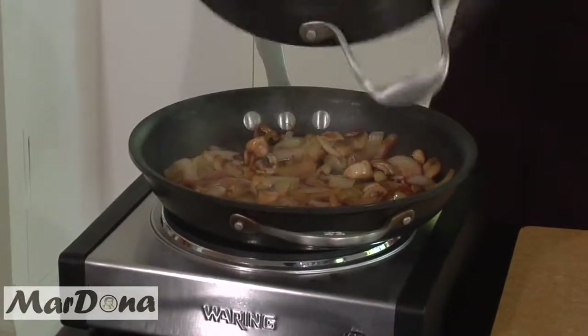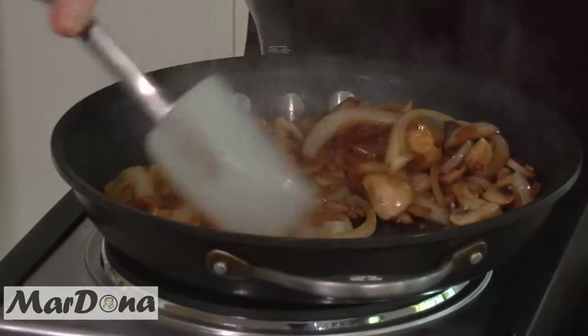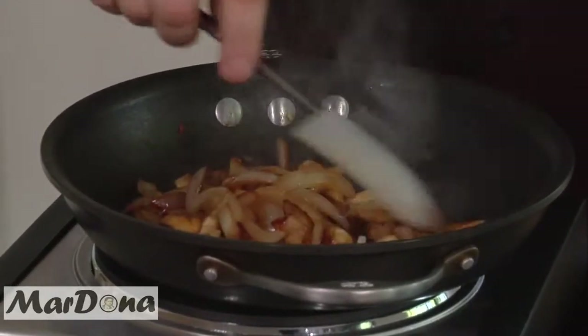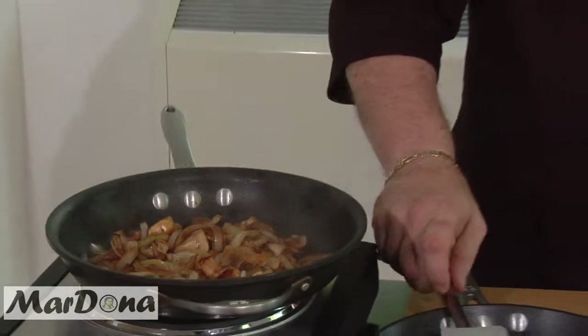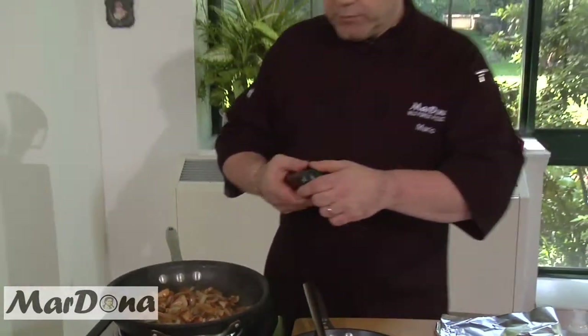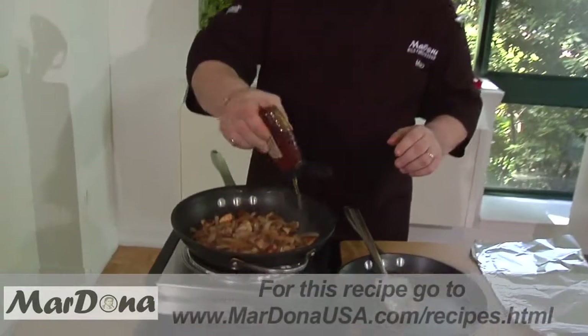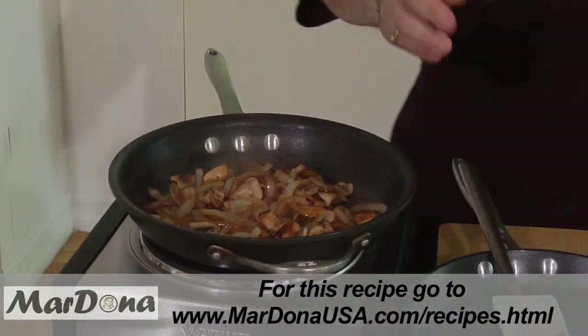Let's see how the onions are doing. They look great — nicely brown. Perfect. So now what we're going to do is add a little bit of the Wild Forest white truffle honey. This is going to melt itself in with the onions. It's about two tablespoons — tablespoons, not teaspoons. Smell that honey — mmm!